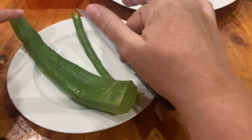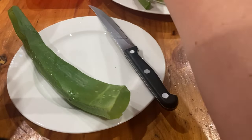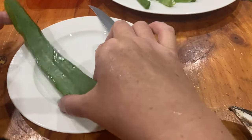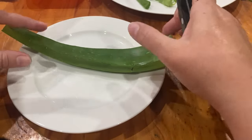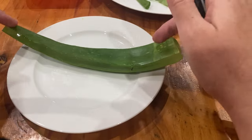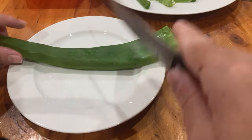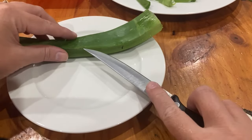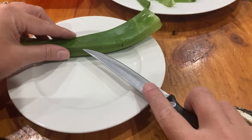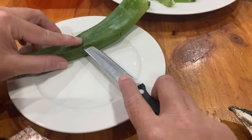I might harvest a leaf once or twice a week depending on how we're using it. Depending on how comfortable you are, you might be able to do it the full length or cut them into pieces to take off the rind. Now I stab it through, trying to go all the way through with a bit of pressure, staying close to the rind so I'm not losing too much of the gel.